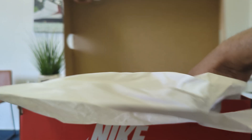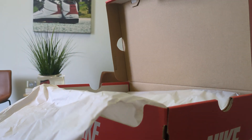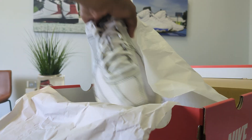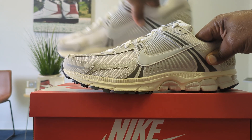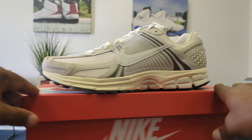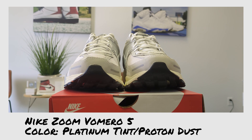Basically Nike's attempt at counteracting the retro running trend. We're going to look at this — it is one of the best looking versions, very simple. It's the Nike Zoom Vomero 5, and the color is Platinum Tint Proton Dust.